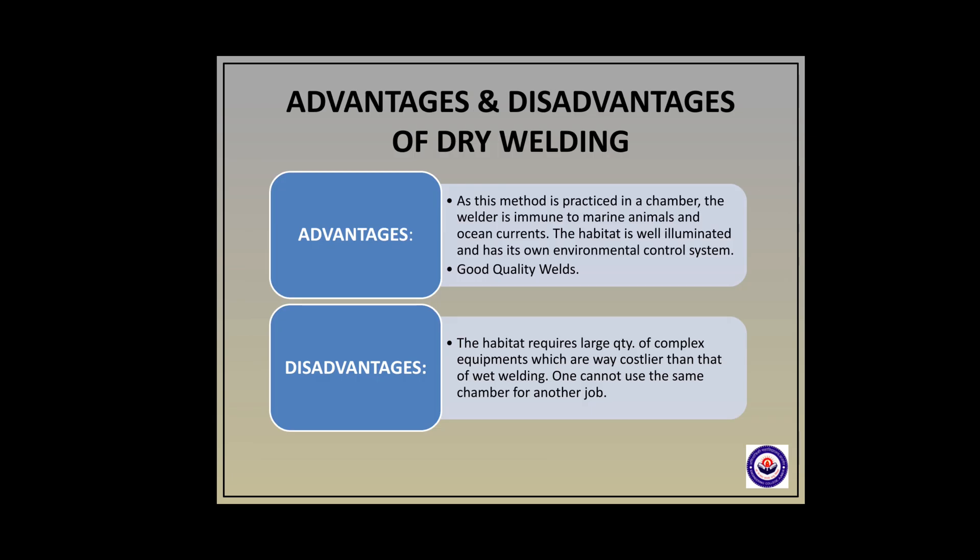Dry welding has advantages and disadvantages. As this method is practiced in a chamber, the welder is immune to marine animals and ocean currents. It is well ventilated and has its own environmental control system. Good quality welds are produced in this process. However, the habitat requires large quantities of complex equipment which are far costlier than wet welding. One cannot use the same chamber for another job — it is only for one-time use.